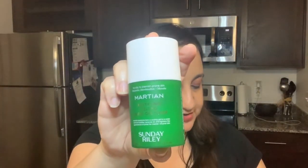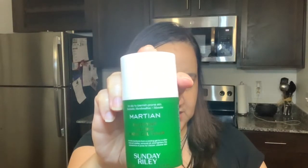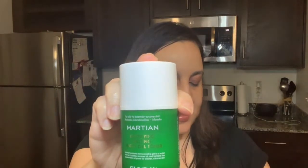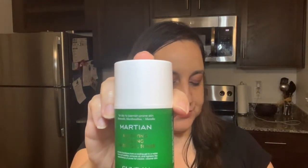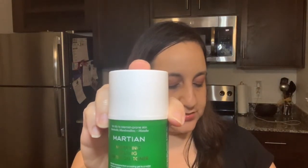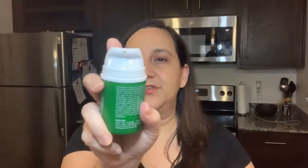The item I chose is a Sunday Riley Martian Mattifying Melting Water Gel Toner. The retail value for this one is $28. It says it's perfect for all skin types — a soothing gel-to-water formula that contains bentonite clay, green tea, and marshmallow extract to chill out redness, reduce excess oil, tighten pores, with a slight cooling effect. Next month there's going to be a very expensive product from Sunday Riley, and Kate Somerville products are also going to be there — those are very expensive brands.